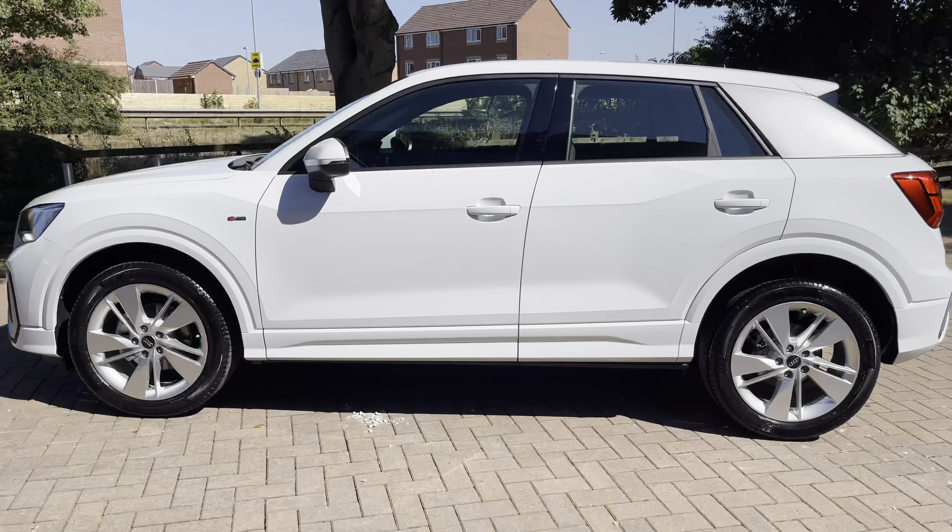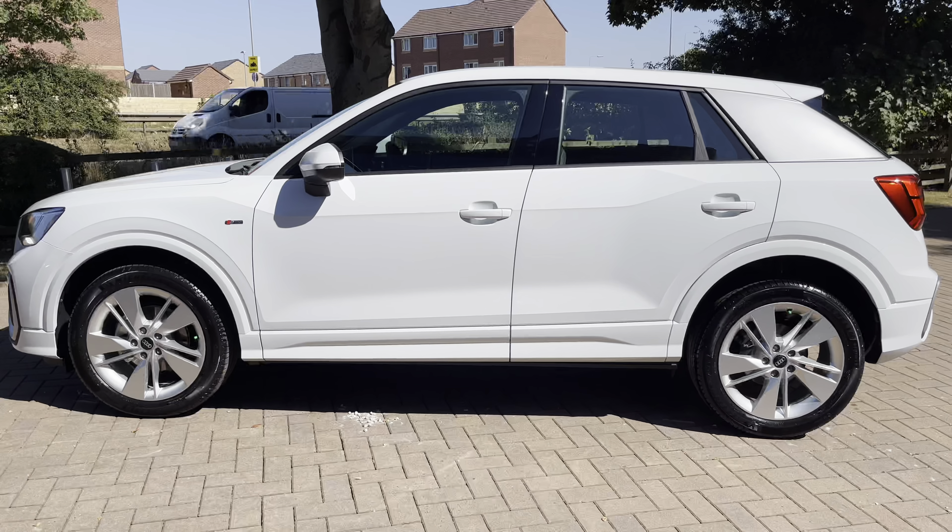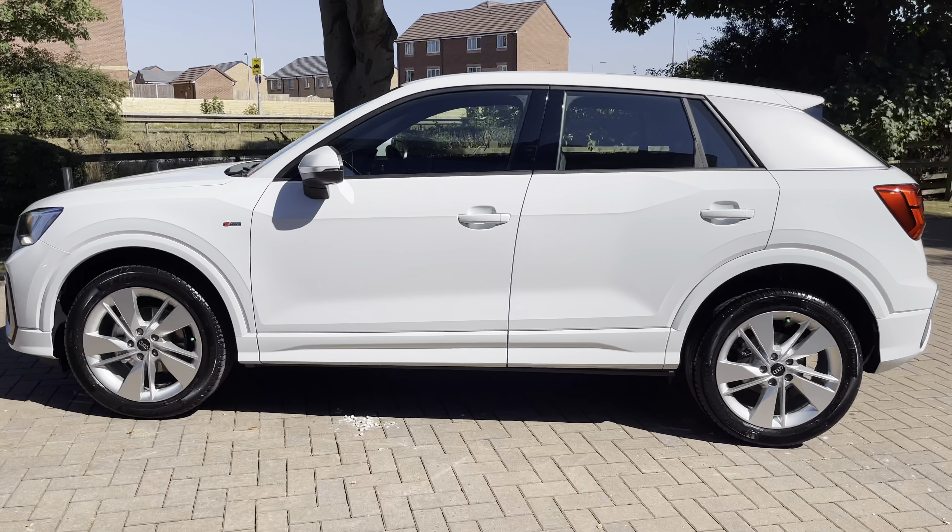Stepping back now at the side view, with this being the Q2, you do have that lovely titanium coloured panel just at the rear.